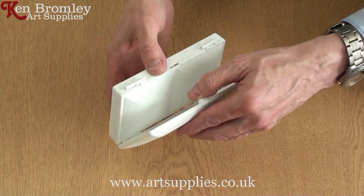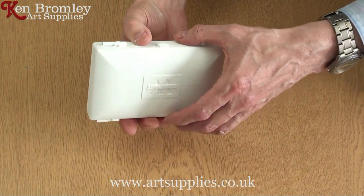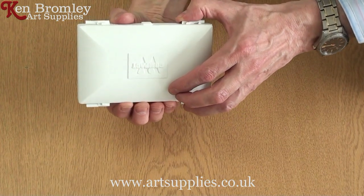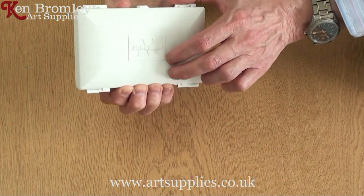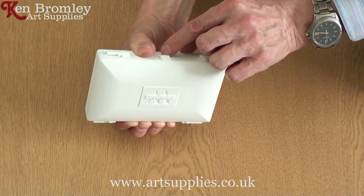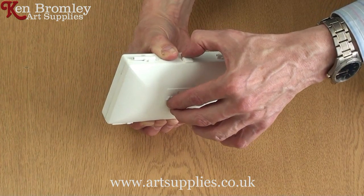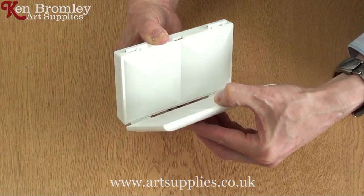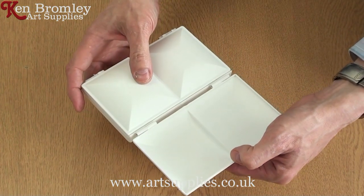I'll just go through that again. At the back with your fingers on the lid, pushing against the lid — see my fingers are going a little bit wide with the pressure — and your thumb against the front, and then your thumb under the catch with your fingers on the lid, just ease the lid up and it's open.